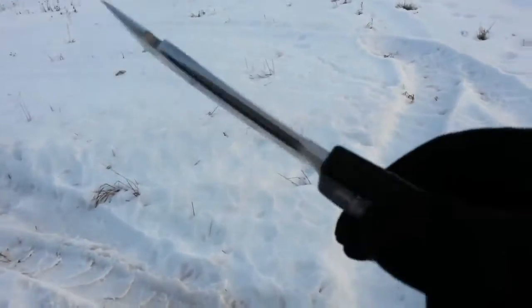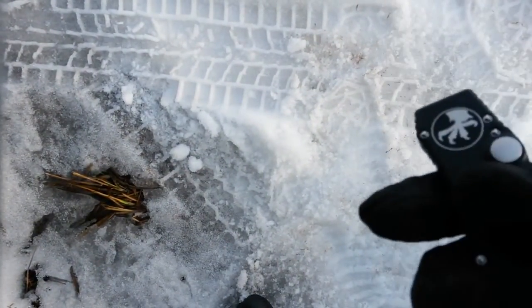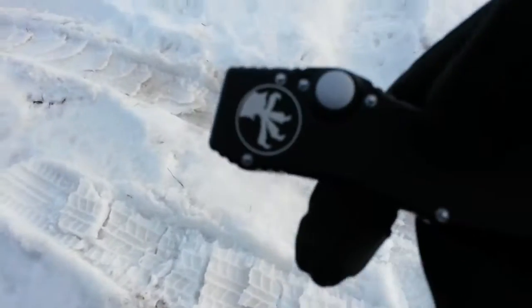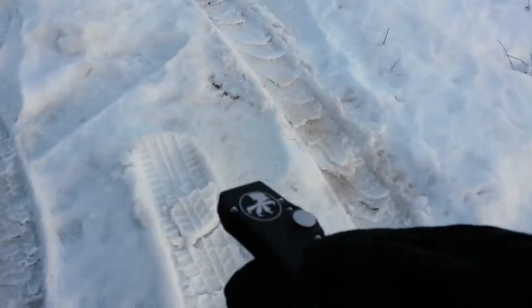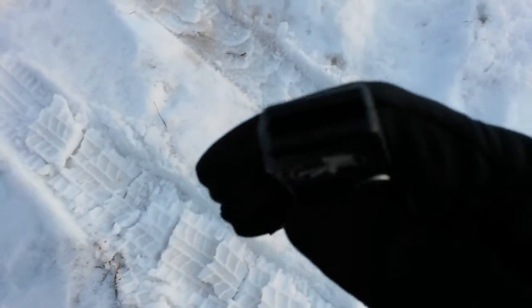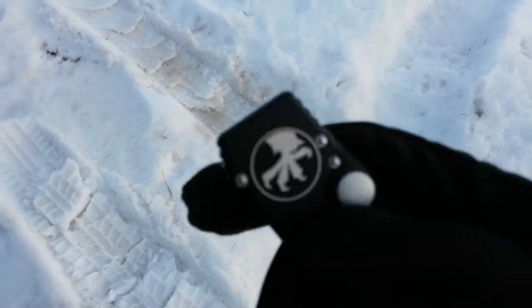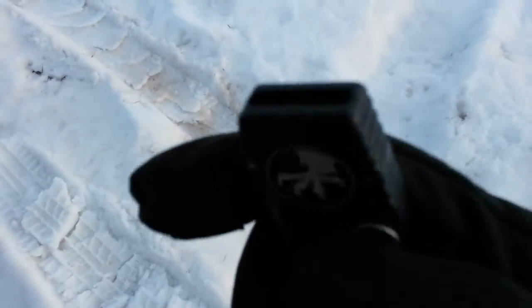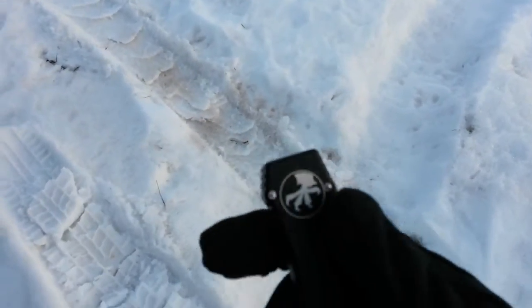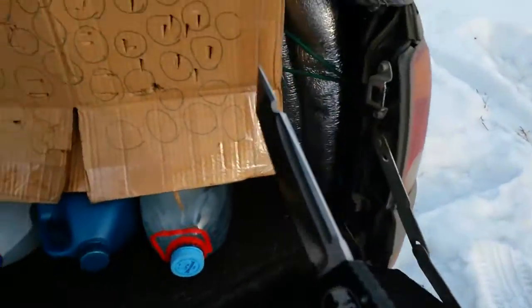Но выяснился один нюансик: поскольку я в зимней куртке, тут дует, я её затянул внизу шнурок — соответственно доступ к кобуре халы был неудобен. Я его просто в карман засунул. В кармане дачных штанов оказался какой-то песок — достаю, смотрю, тут насыпалось в жерло куча всякого мусора. Стоял, выдувал всё это. В кармане эту штуку лучше не носить — попадает всякое говно, что, в принципе, и логично.